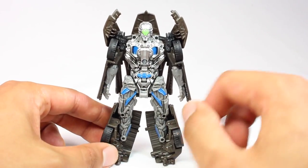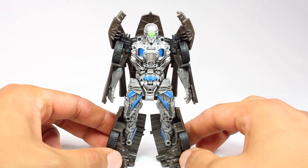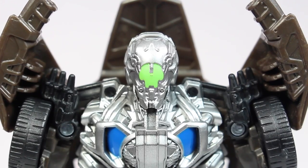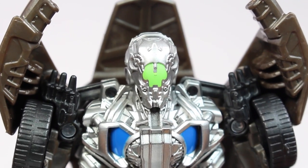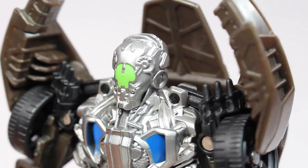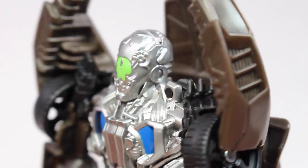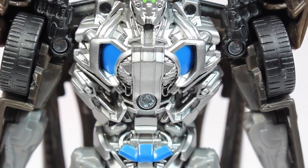He looks pretty cool. They did keep the silver paint consistent with how it looks on the back of the packaging, though it doesn't run down through the legs - it's just on the upper torso and head area. Looking at it from the front it's not too bad. The head sculpt came out very cool, we have the one eye of Lockdown. We're not getting the full face sculpt on this one, but I think it looks pretty nice. I really like the silver paint apps and the sculpting throughout - this is just a kids toy but they sculpted the hell out of it.